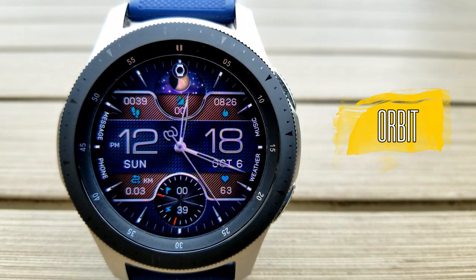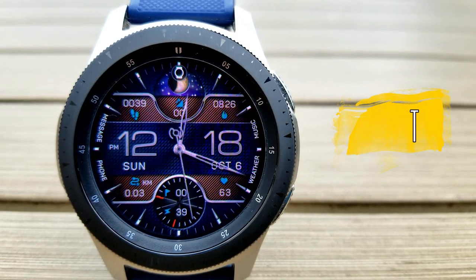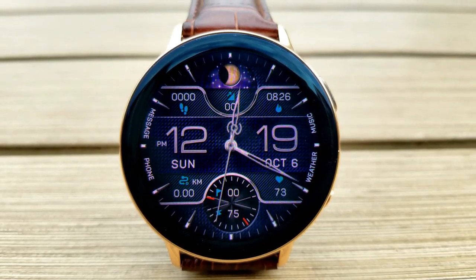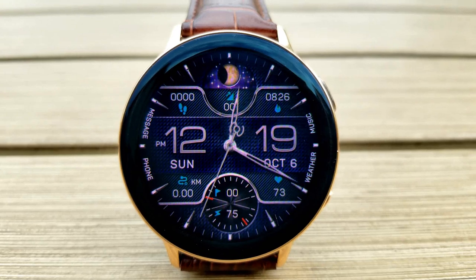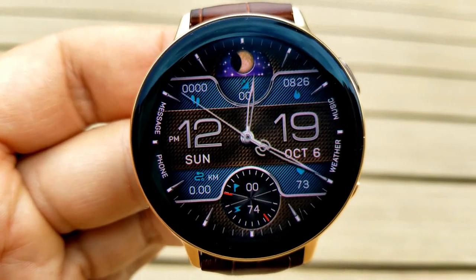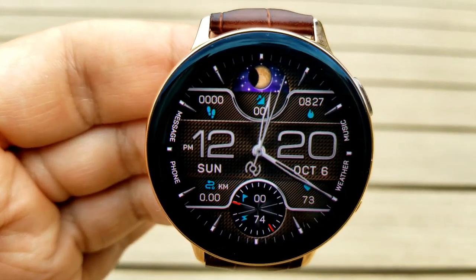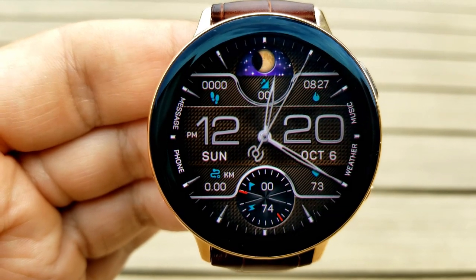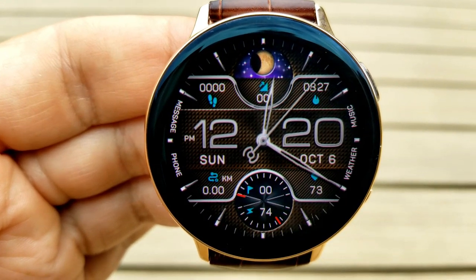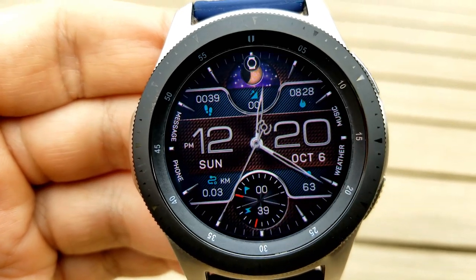The last one from this developer is another hybrid face, although this one is set in a very modern style. It's easy to read the digital time on this one, as it's centered right in the middle of the face in a much larger font. There are a couple of design cues from the previous face — like the current moon phase at the top of the watch face, and your step goal and battery remaining shown in that dial at the bottom.